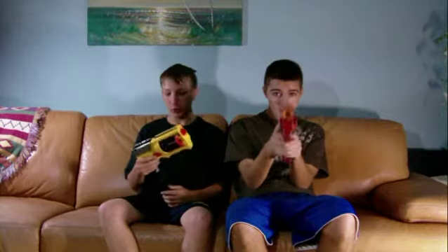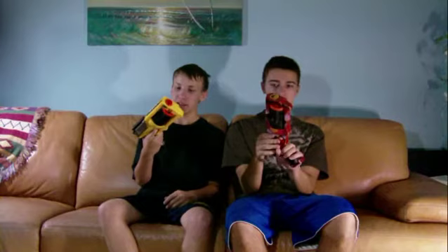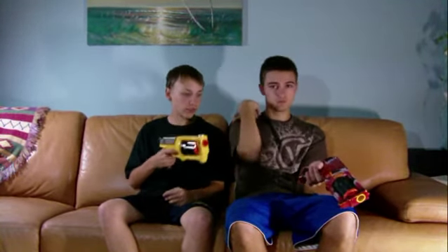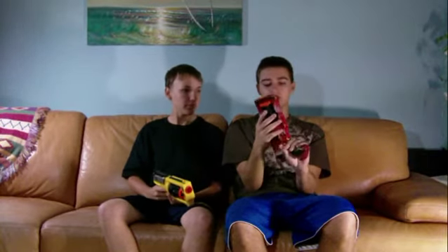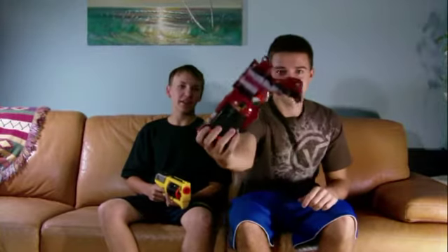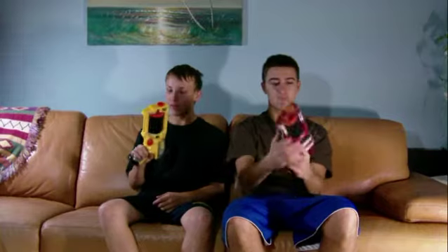Hey, what's happening guys? Today we have the Nerf Maverick. This gun is mine and it's modded. This one over here — it's an older model, custom painted. Basically what we did is we painted it with the colors red, white, and black, and it looks awesome.